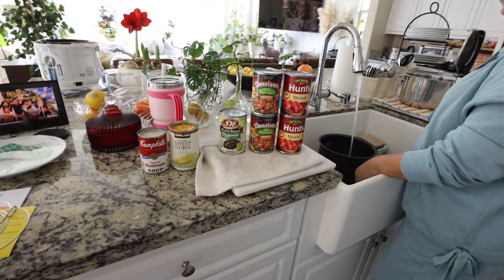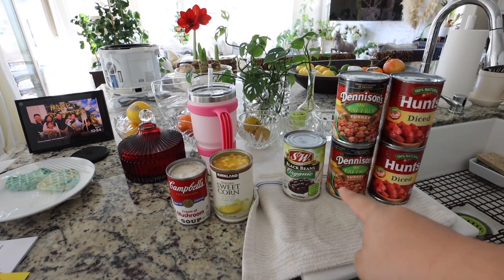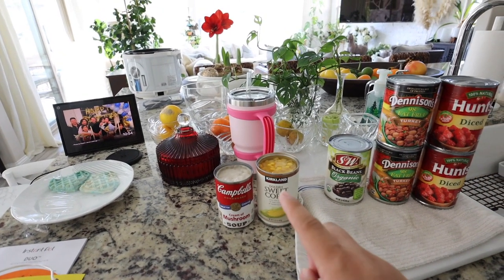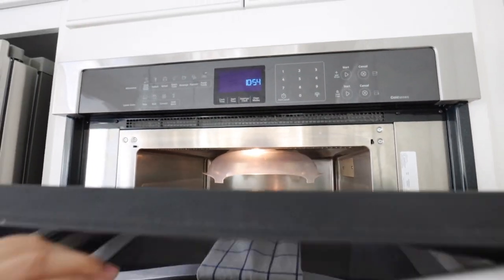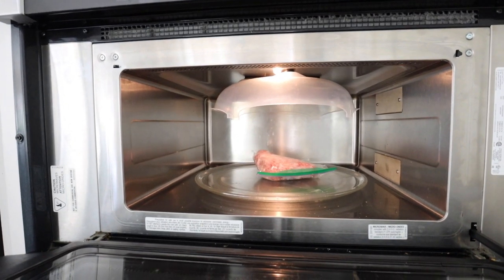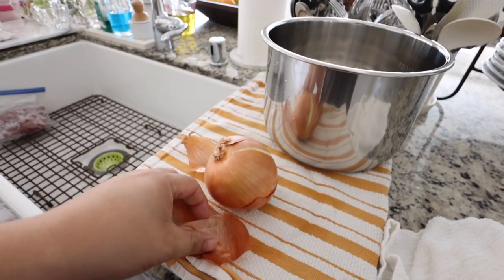The recipe: two diced tomatoes, two turkey chili with beans, one black beans, sweet corn, and cream of mushroom — mom said you could also use cream of chicken. In the microwave we have some ground beef defrosting, about a pound of ground beef or ground turkey. And then about one regular-sized onion.